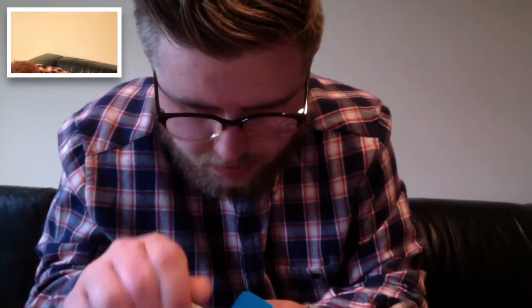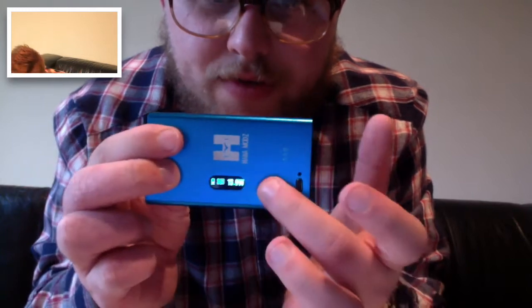The key ring was annoying me so I took it off. Screw one in, screw two in. And once the battery's in it comes on automatically. So your screen's here.